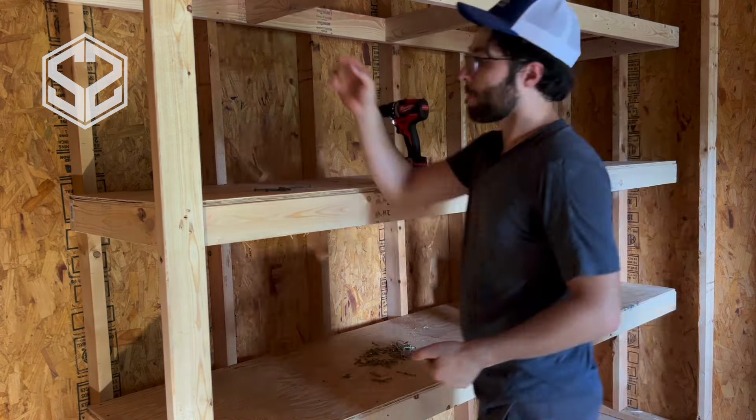These next shelves will again have no waste — the sheets are going to be two feet wide by four feet long, so I can actually get four sections out of each sheet of plywood with no waste.